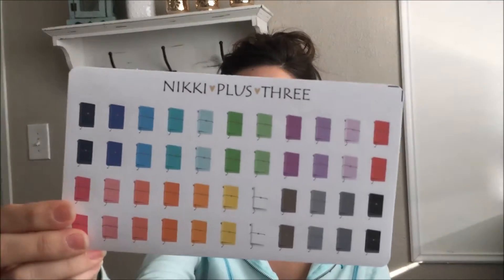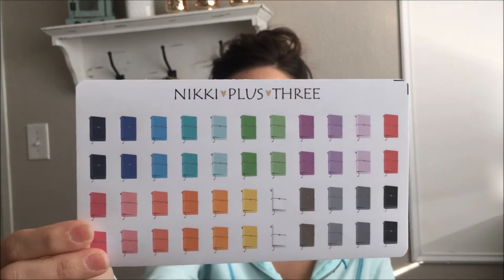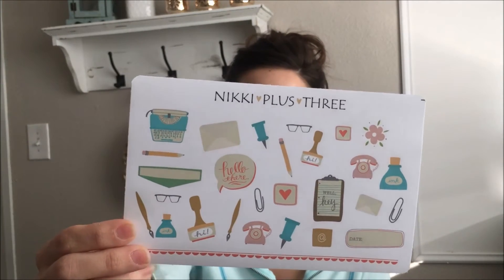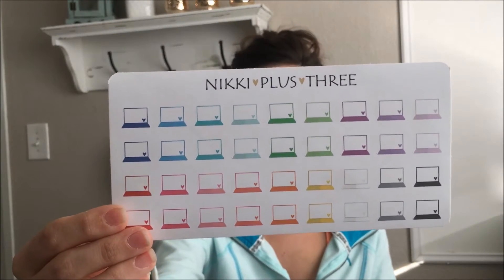We have this faux dory sticker sheet and this has several different colors on it — I think these are just so cute to use when you're planning, or if you order a faux dory or midori or whatever they're called in your planner. And then here are just some different office clip art stickers which I think are really cute, and then we just have some laptops with a cute little heart on it.